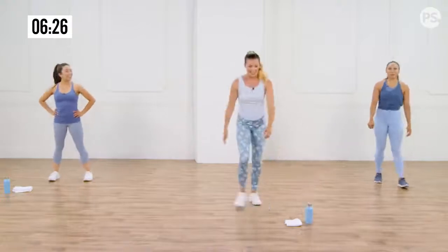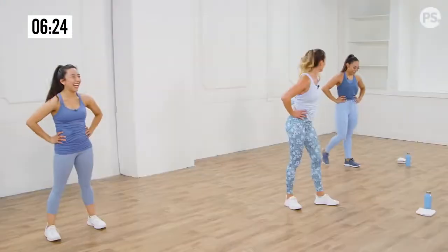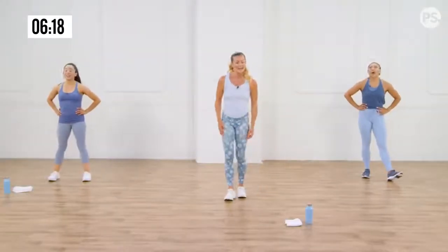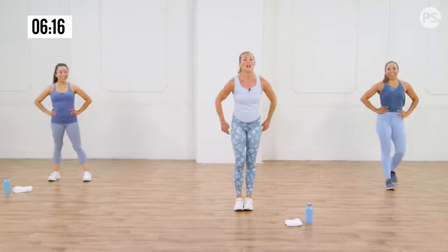Grab some water while we have two seconds. Are you guys going to need a post-workout recovery or what? Calafia Farms oat milk — we just tried it, you guys, it's so good. It's going to be perfect for your smoothie after this.